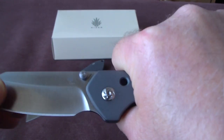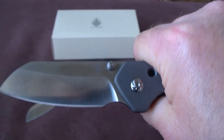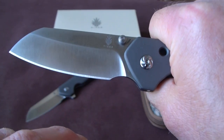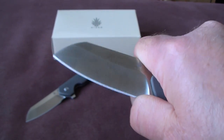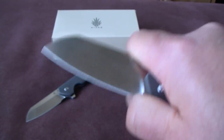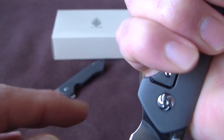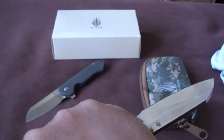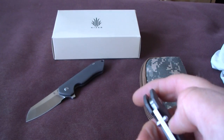The drawcut grip is not nice because of this sharp portion — it hurts my thumb on that spot. But when choking up in the choil, and it can be done safely, it's very comfortable. Reverse grip is very comfortable — no problems with the sharp spot at all. So all in all, good ergos.